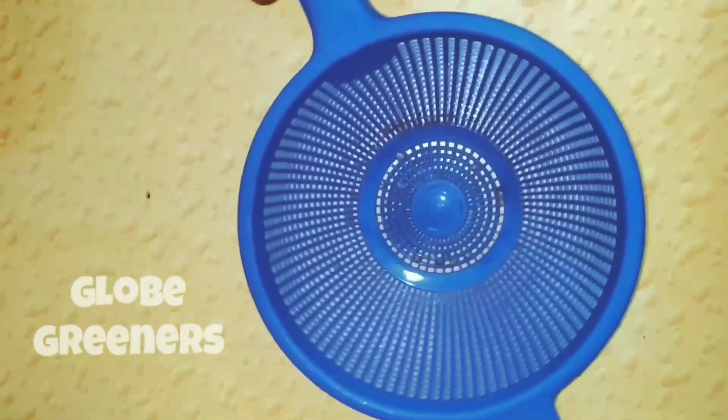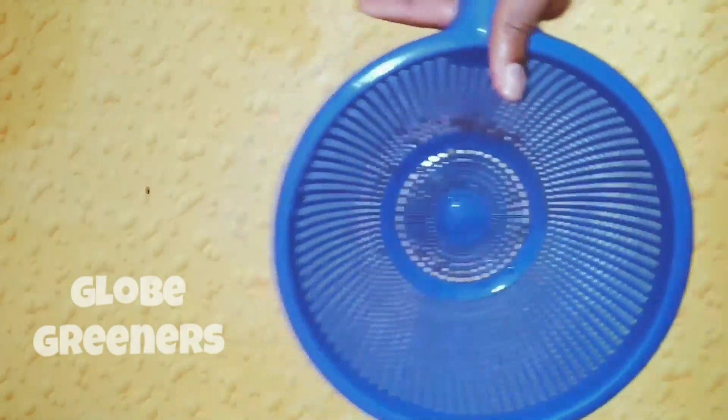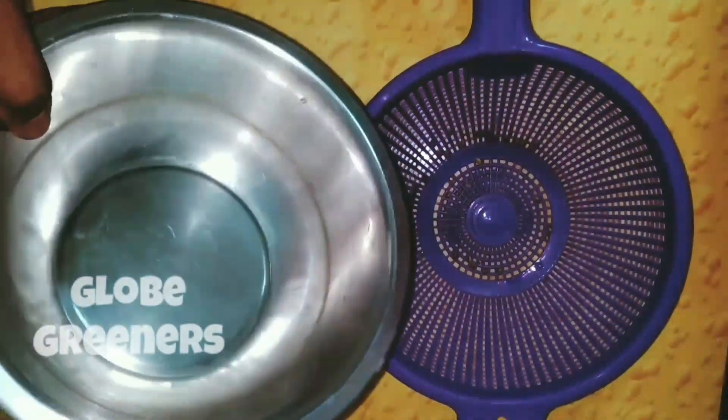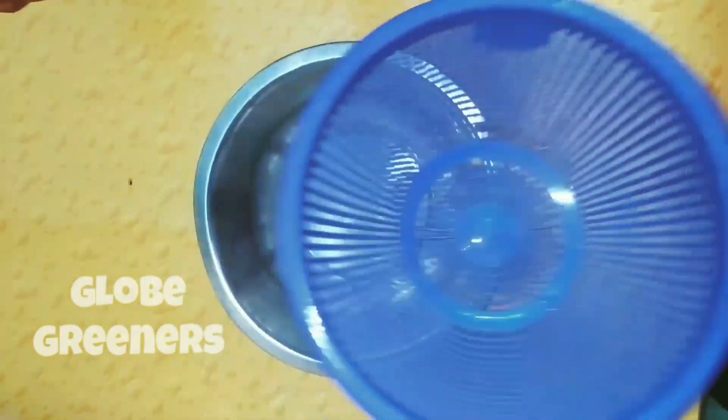You need a filter of which the holes must be smaller than the fenugreek seeds. You also need a vessel which is large enough to cover the bottom part of the filter.